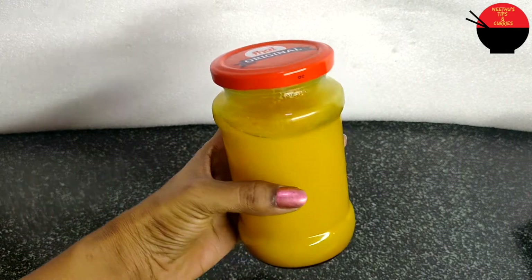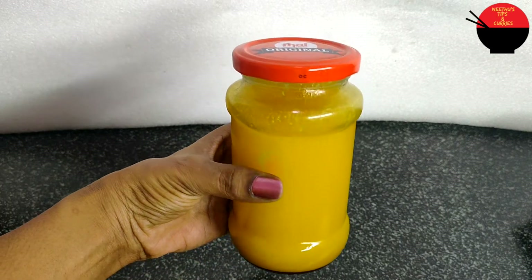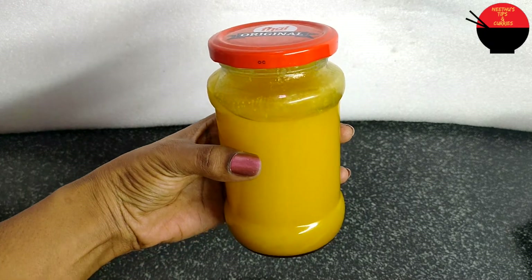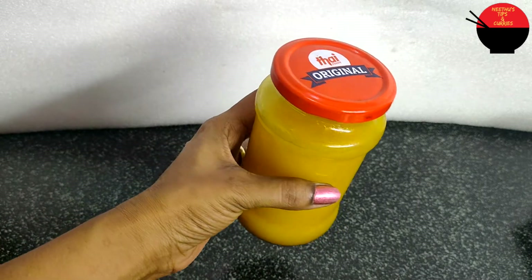Welcome to the video. I am going to give you a homemade recipe. I am going to show you how to cook the recipe.